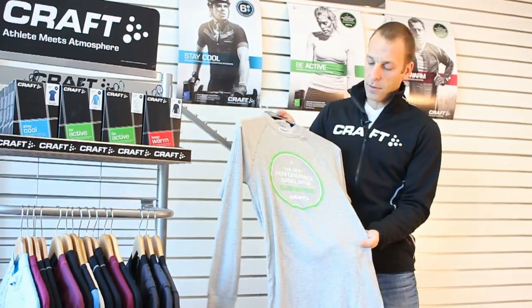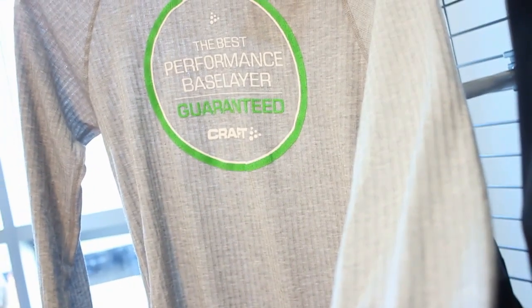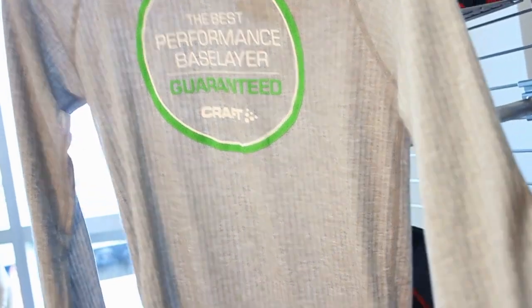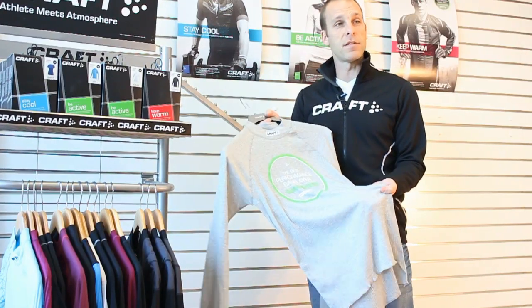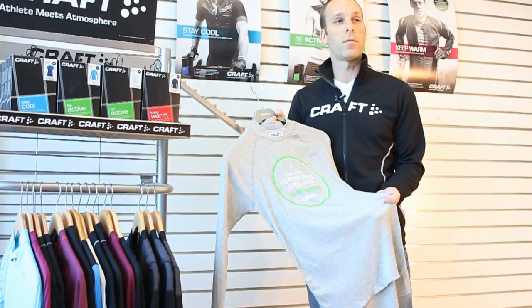This is the Kraft Be Active base layer for cool to cold conditions, any sport, any activity. It's really an amazing product — a legend among functional base layers and really the best performance base layer we make, guaranteed.